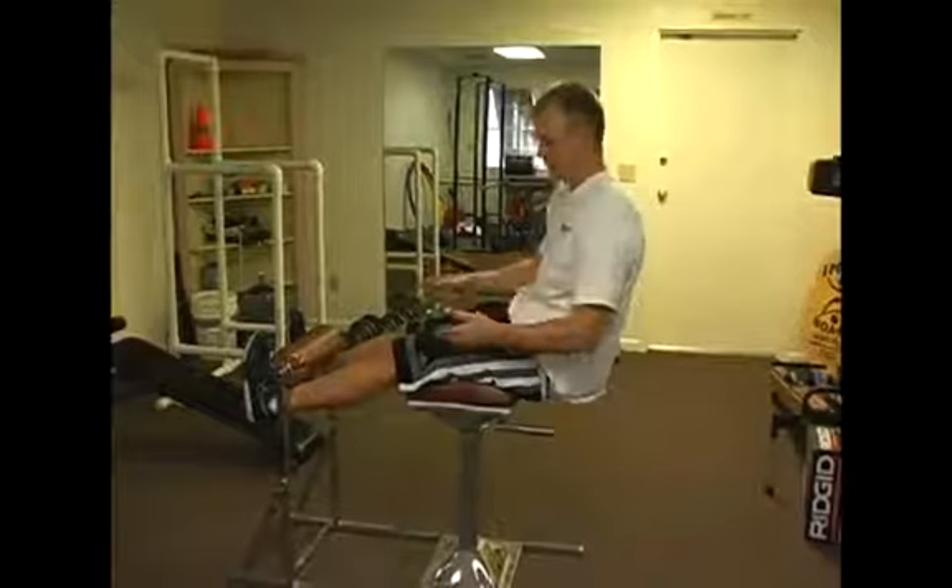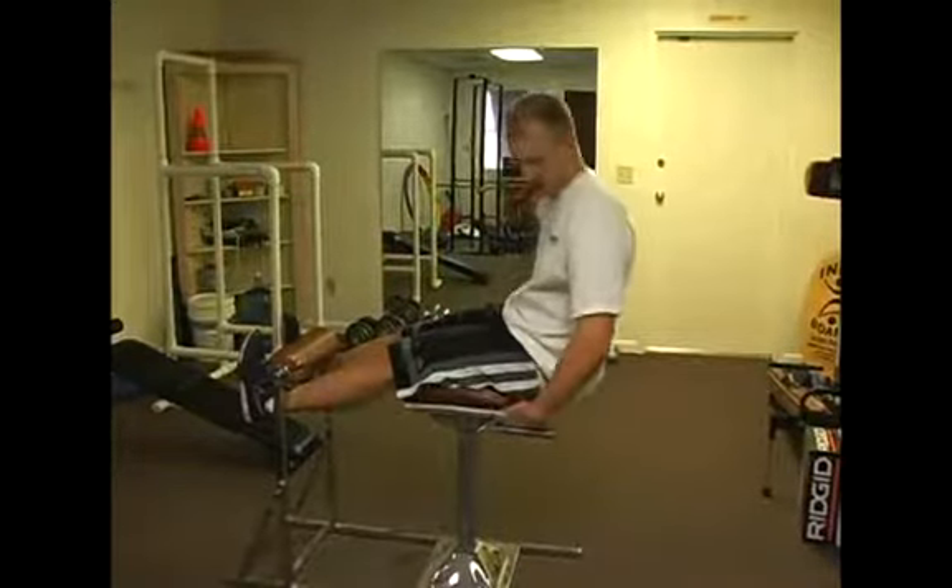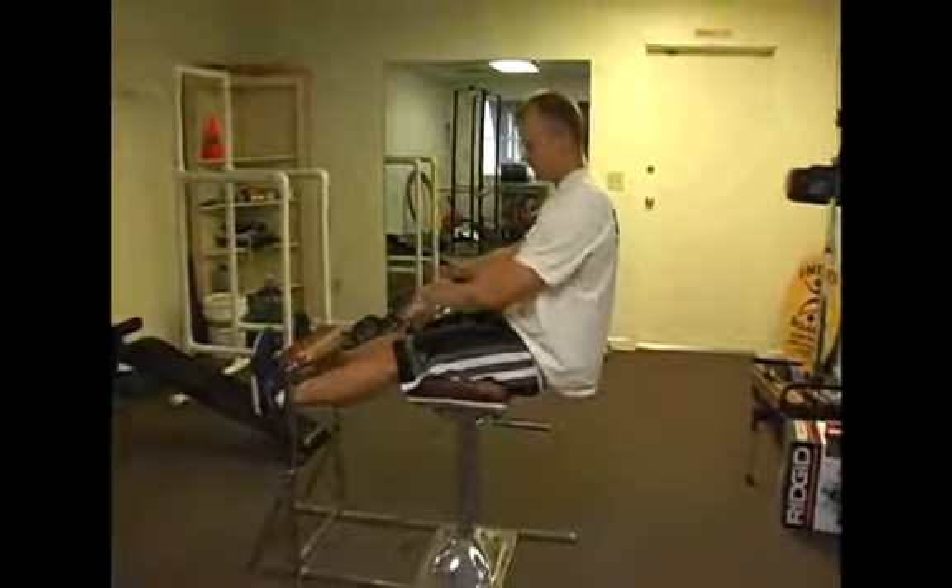First, we get into position. Feet are tucked under there, and your butt or glutes are off the pad. Strong legs — quads are tight.